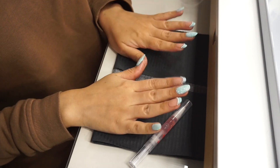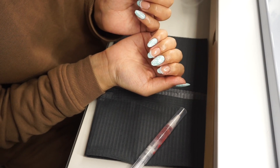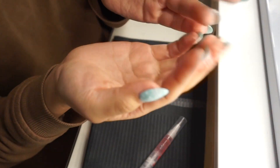Así es como quedaron estas uñas, quedaron perfectas tal como me las imaginaba. Si te gustó este video, no olvides darme una manita arriba y nos vemos hasta la próxima, bye.